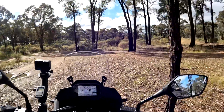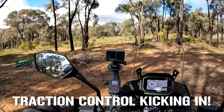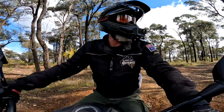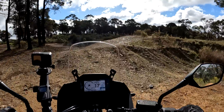Standing up, raising my arse off the seat — slow turnaround. That felt like it lulled a little there, that was interesting. So in gravel mode — I wonder if that makes a difference.